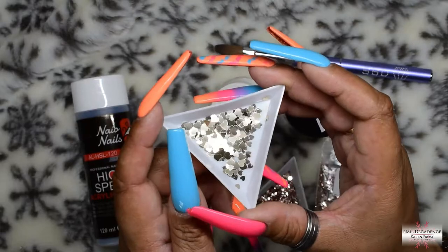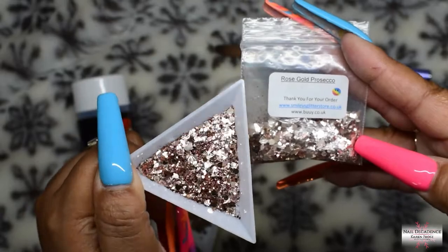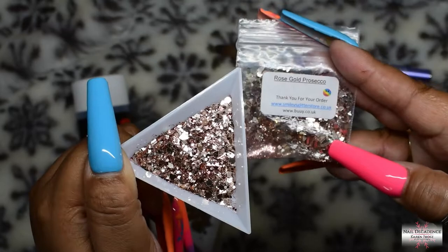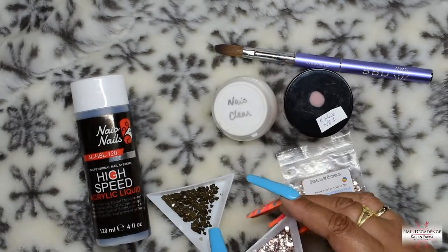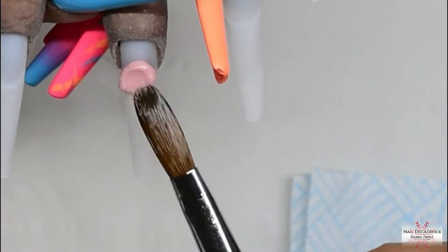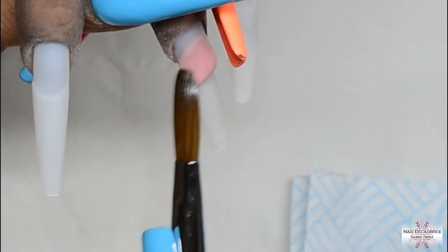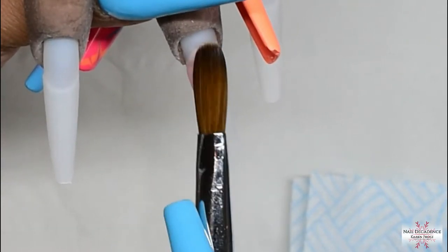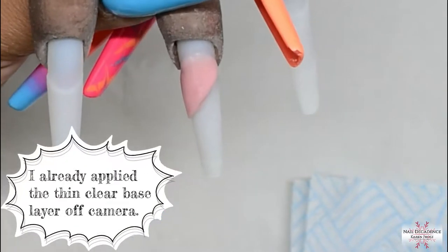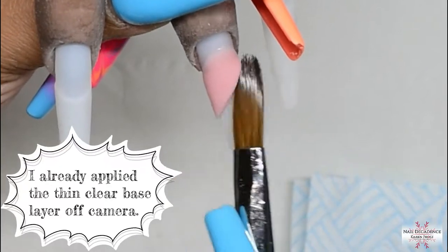These are all the products I will be using to create this set that you've seen in the thumbnail of the video. As you saw, that pink colour is a colour that I've mixed myself — I custom mix my coloured acrylic powders. If you'd like to know how, check out the video in the link in the card. There's a how-to mix your own custom acrylics video in the cards for you to go and check out so you see how I make my colours myself.